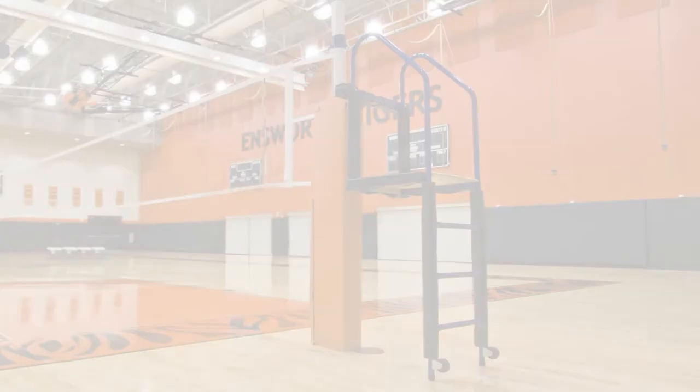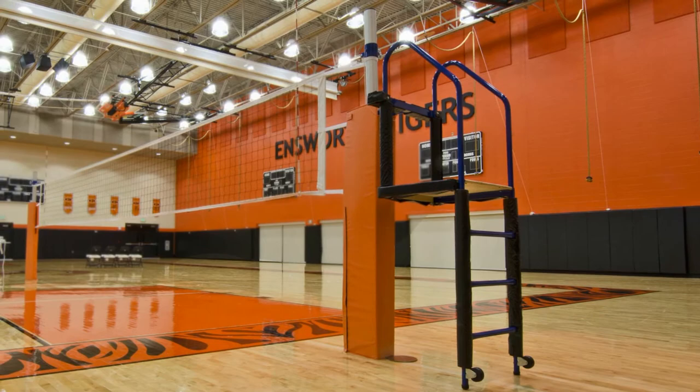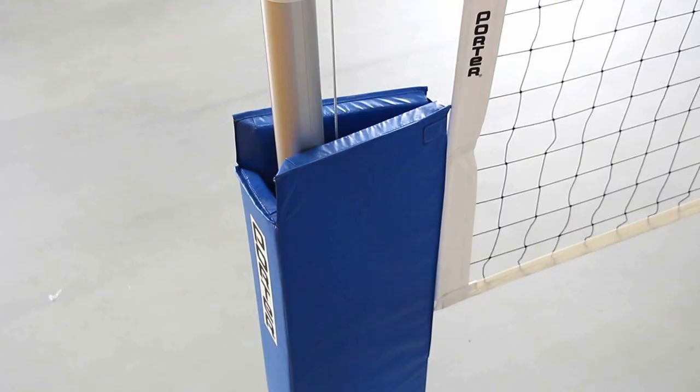An available fitted judges stand is designed specifically for use with Porter's Power Rib 2 system. Upright pad options for the Power Rib 2 are designed to fold neatly around the uprights, providing maximum protection for players.